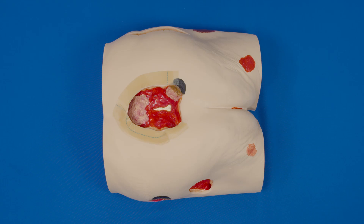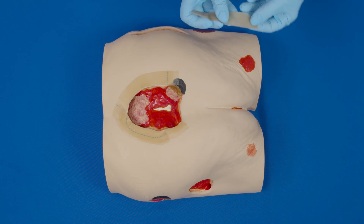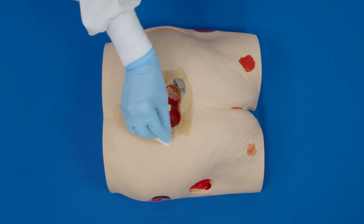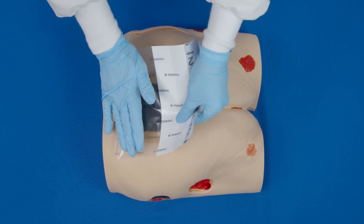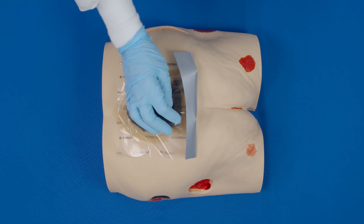Hydrocolloid is also very helpful in assisting with a hard-to-seal wound dressing. The hydrocolloid will absorb some moisture, so it is a great option in moist areas such as the groin, a foot, or perineal wounds. Cut the hydrocolloid in strips about one to three centimeters wide and picture frame your wound with the strips. Remember to use skin prep under and on top of the strips. Then cover the wound with the transparent film. The transparent film will stick very well to the hydrocolloid strips.